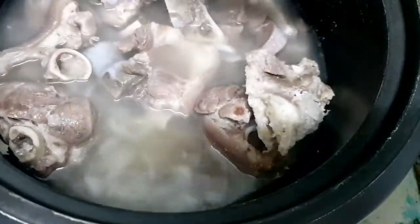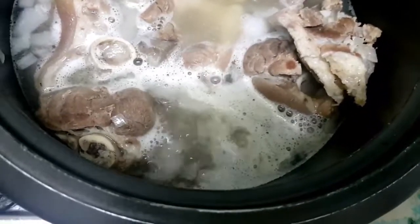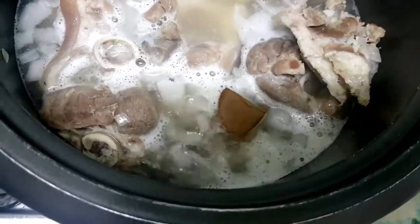Give it a quick stir, then pour in new water. We're going to leave it for a few minutes and bring it to a boil. Once it starts boiling, we can add the pork cube.